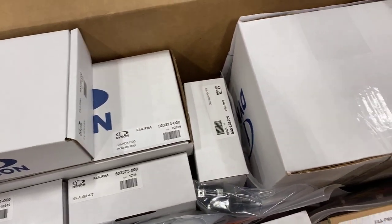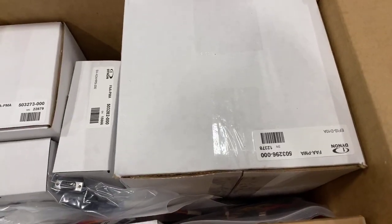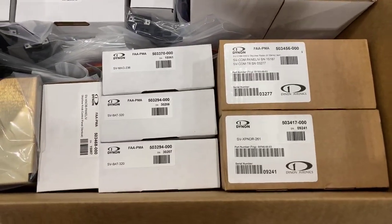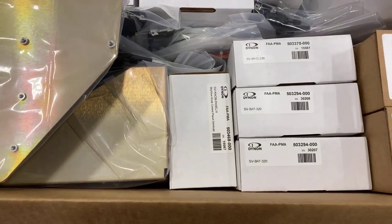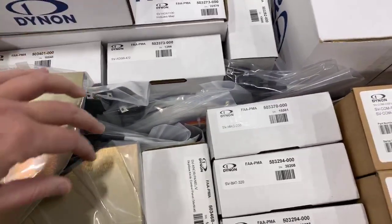How much do you think all of this weighs? I have to weigh it, but as it sits in the box I'd say probably somewhere around 20 pounds. This is going to cover all of the instrumentation in the airplane — no more round gauges. Everything's going to be glass display.